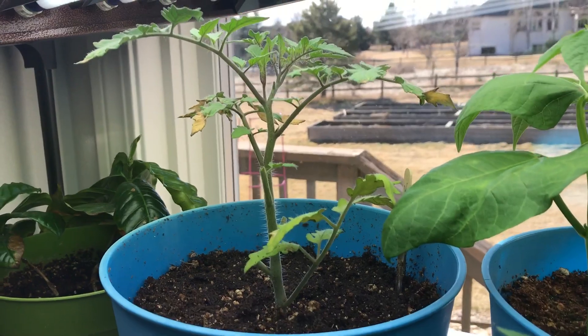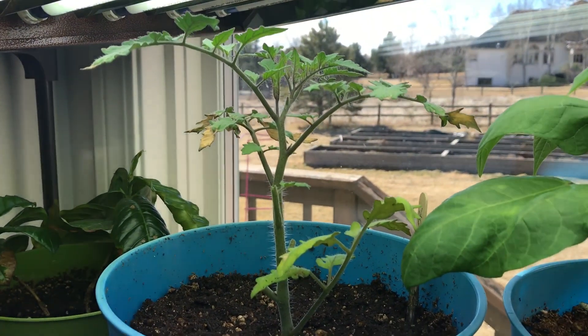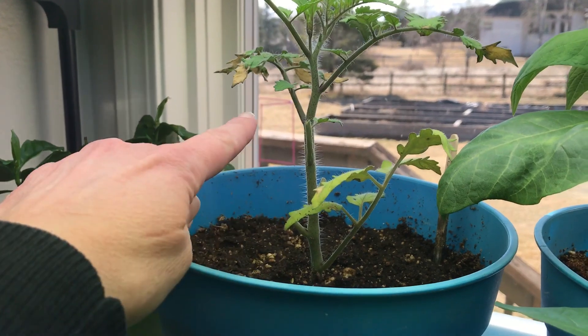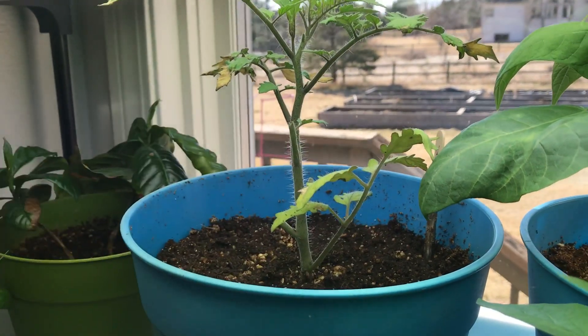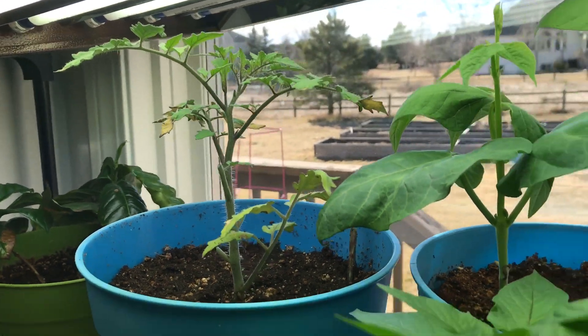I'd never had a tomato plant flower while it was still in a little two inch pot. And what happened was, as you can see, I had to clip off these lower stems because they died off. It was kind of sad.